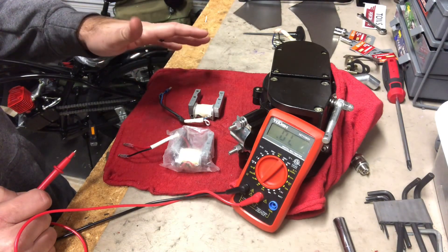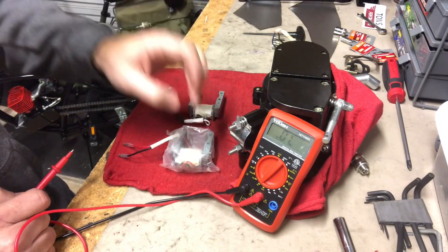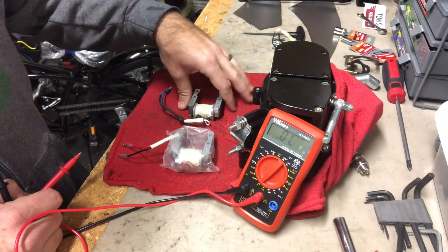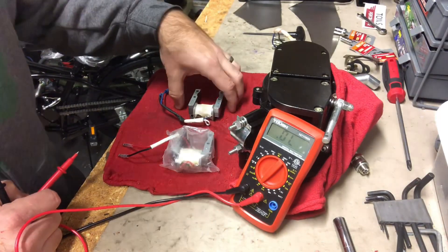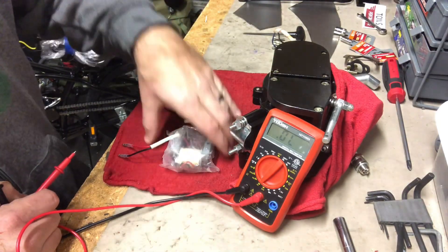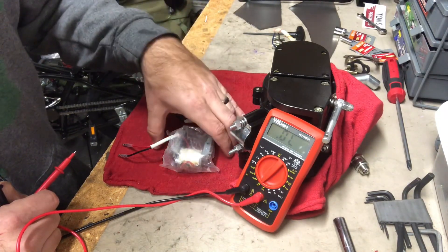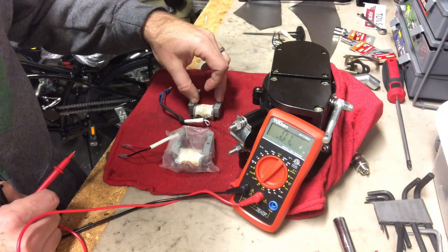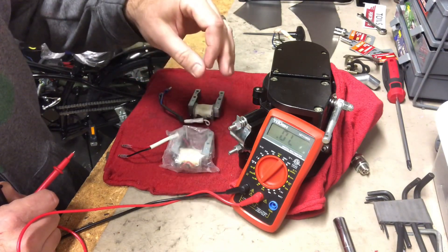That's about a 10 percent difference — so the Super OZ has 10 percent less resistance. People sometimes think that more ohms means more power, but it's actually the opposite. The lower the ohms reading, the lower the resistance of the wire, and the less energy is lost. So this magneto is actually supplying your bike with 10 percent more energy than the stock magneto.